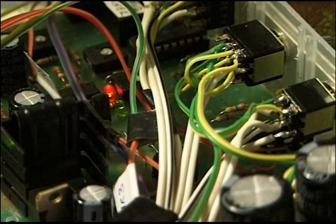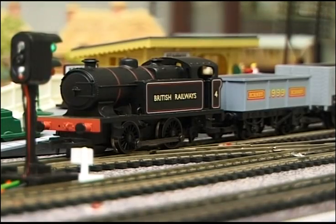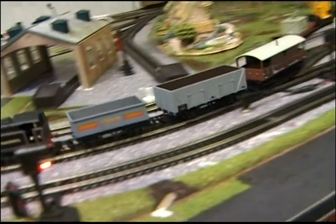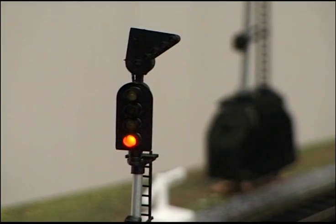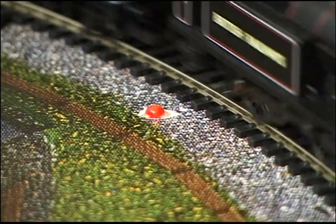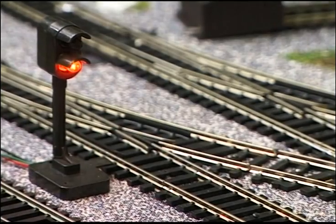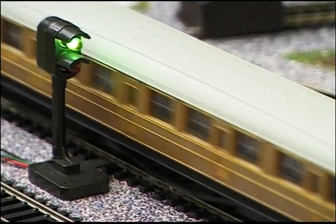SA8 2 finishes the stop sequence. Signal 3 changes to green and the goods train moves off. Passing signal 5 it actuates MAS2, which switches signal 5 to red and turns the direction indicator off through RL4. Crossing points 5A and B it reaches IR3 again. The express train has been waiting on an isolated section. IR3 powers the track and switches signal 2 to green.